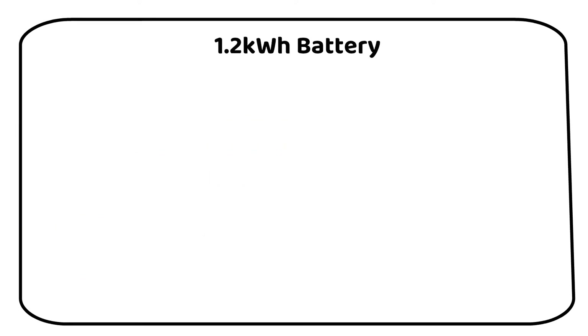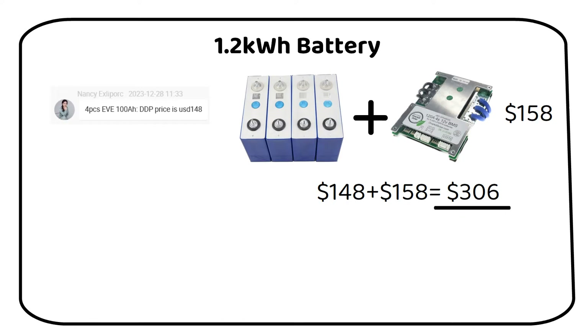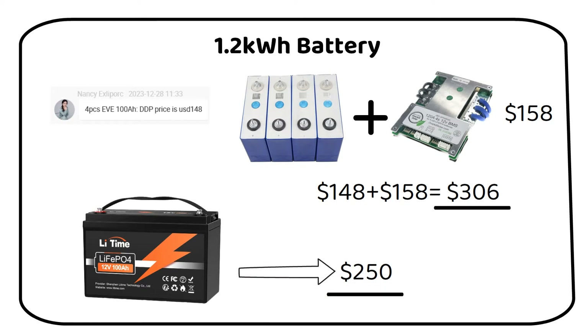In our examination of a small 1.2kWh battery, I've secured a quote for four 100Ah cells for $148, including tax and shipping. This cost efficiency is due to the cells being dispatched from a US warehouse. Adding a 120Ah BMS from a reputable supplier priced at $185 brings our total to $306 for a complete 12V 100Ah battery. However, a pre-assembled 12V 100Ah battery is available for $250, making purchasing a pre-assembled unit more economical for small-scale applications.